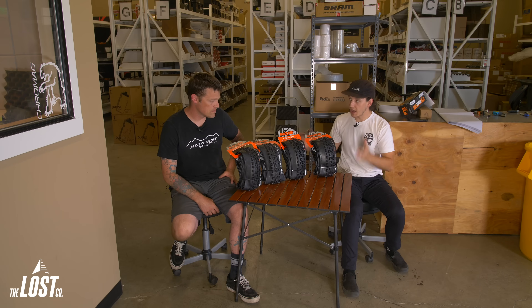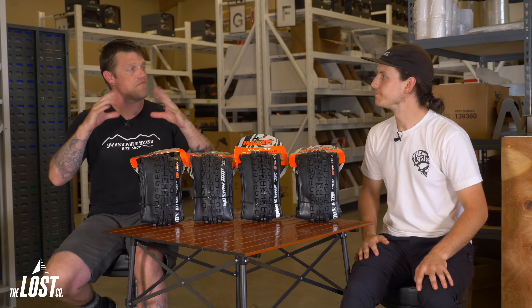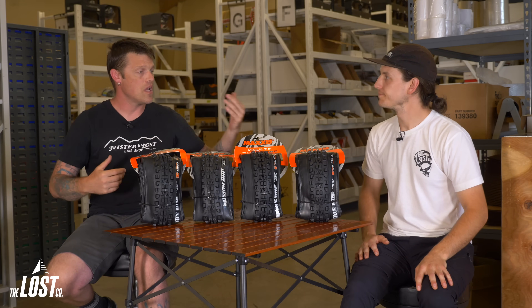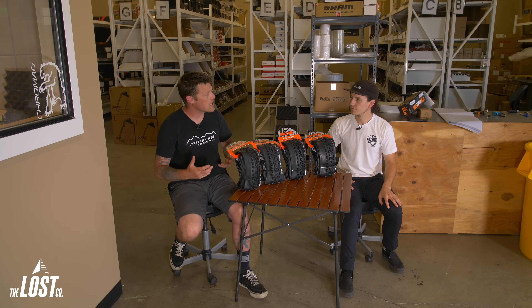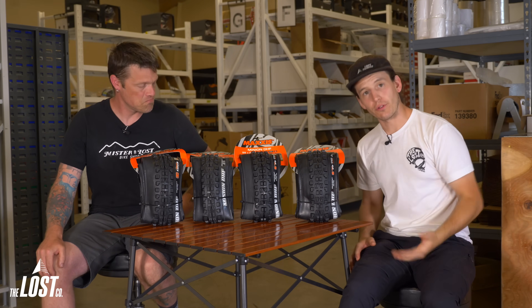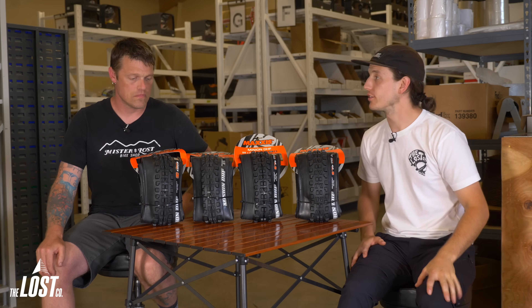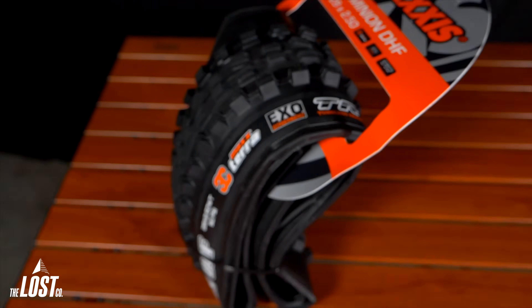Let's talk about how a tire is basically undamped suspension. A thinner tire is easier to squish but typically rebounds faster, so a thinner tire like an EXO has a springy, lively feel. A thicker tire like a DH casing has a very damped feel. This is a very important thing to understand about how tires ride the trail and how they affect how you enjoy your bike.